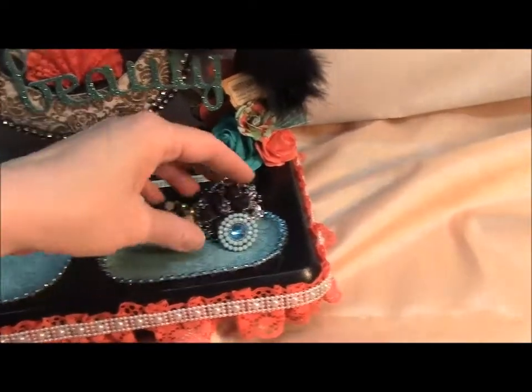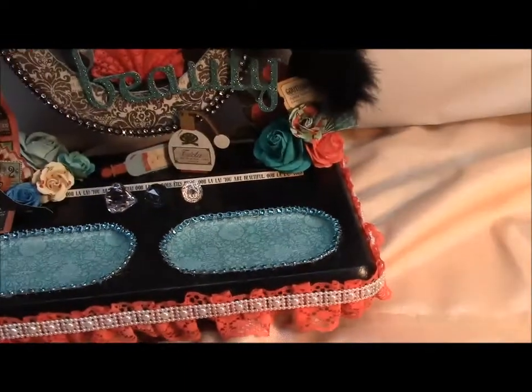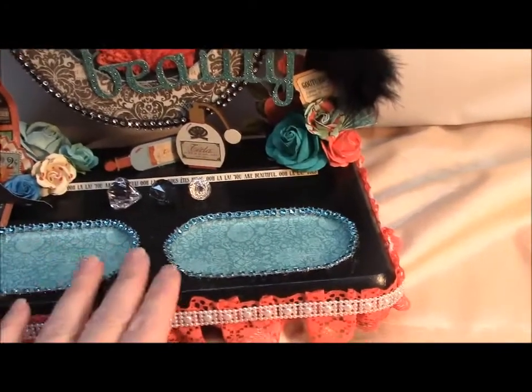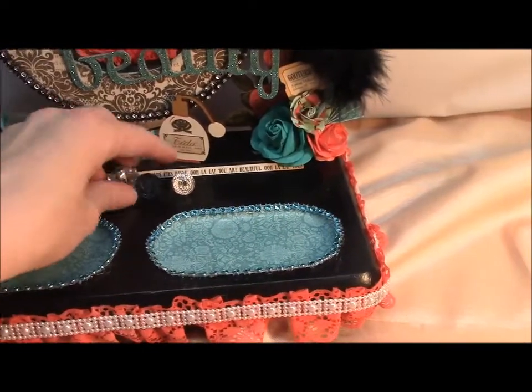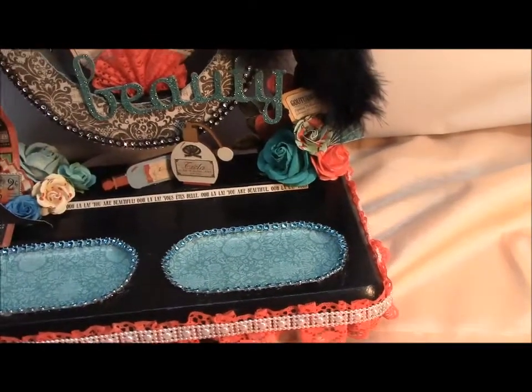These are just sitting in here just to kind of get an idea. Oh look, a piece of styrofoam. And then these are just sitting here too — some diamonds, because you know, a girl's best friend are diamonds.